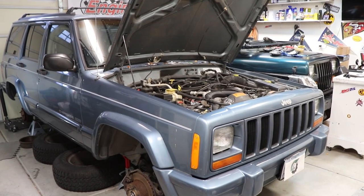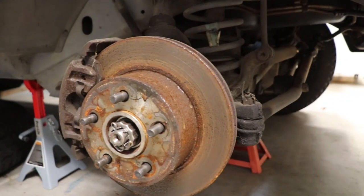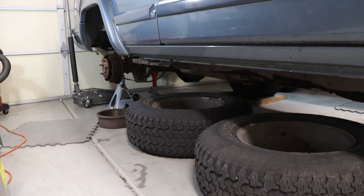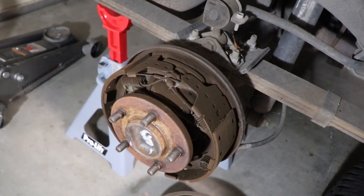Hey there. Good morning. Welcome to the Jeep Solid Garage. So today I'm going to be teaching Sasha how to bleed the brakes on a vehicle. We have her 1997 Jeep Cherokee Country here. Super cool Jeep. She's excited to be driving it, so we're just getting it in good working order. I'm trying to get her to know all the maintenance and kind of ins and outs of the vehicle. It's a fun time to spend together working on the vehicle.